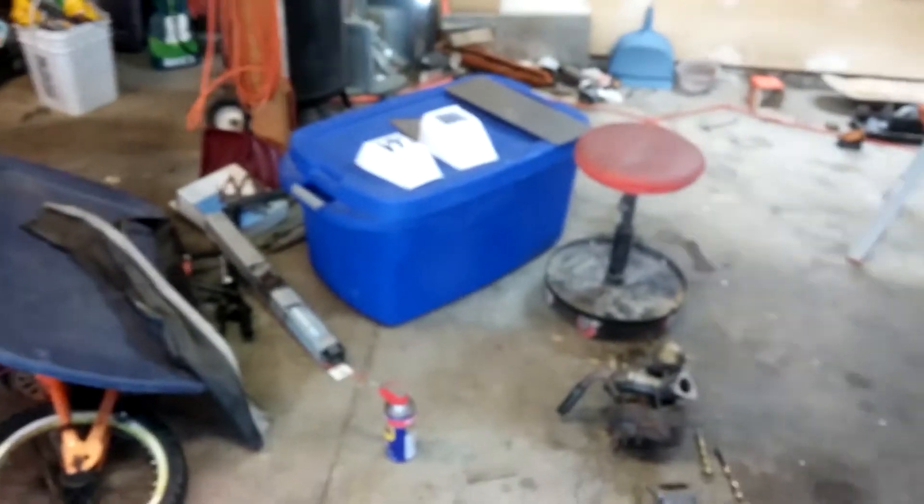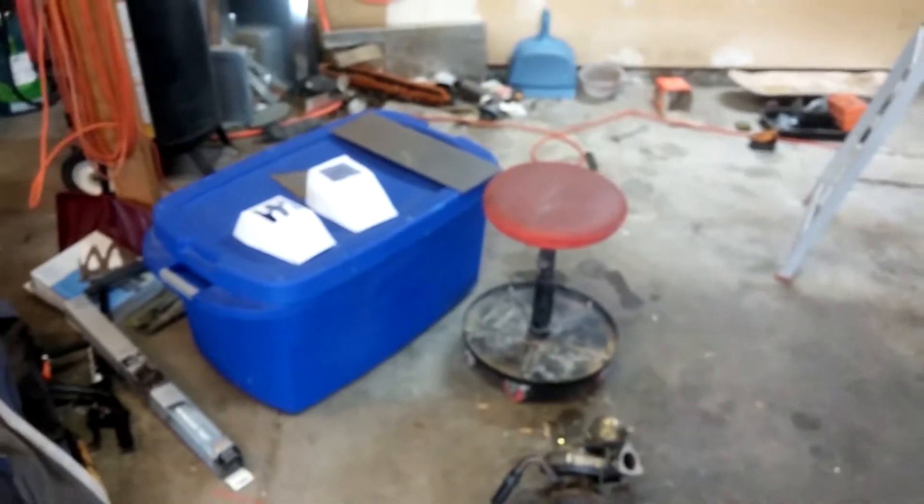Alright, so I hope everyone had a wonderful Christmas. Welcome back. Today we're going to continue on with the gated shifter. I'll bring you over here and show you exactly what's going on.